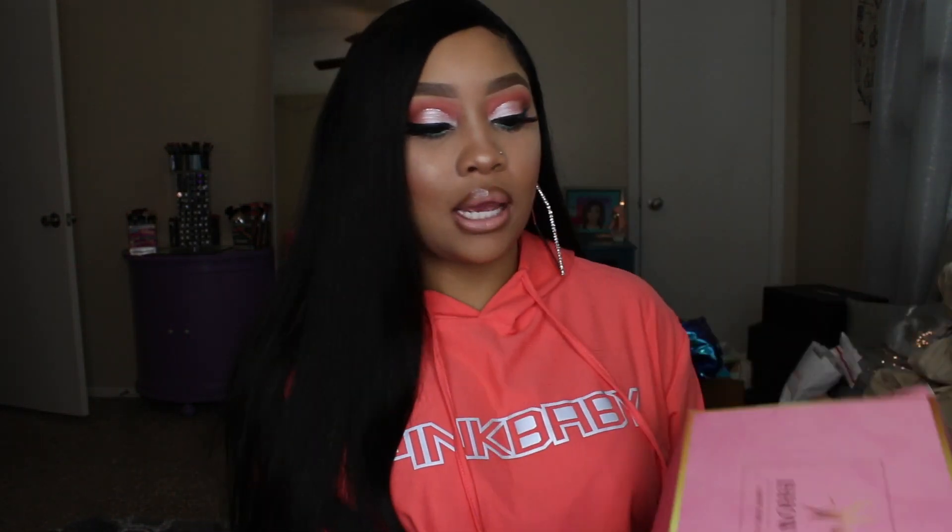So this hair is from a company called i Show Hair. This is the box — it is a 13 by 4 lace front wig that came pre-constructed, it is 26 inches and it was straight. This is the bag and you just get a netted wig cap, that's all it came with, and then the box of course. With this hair I did trim it a little bit just to make the ends look a little bit more full, but the hair definitely still has length to it.